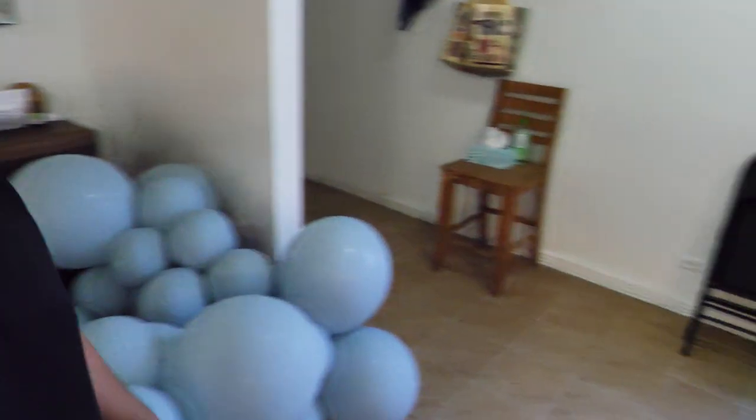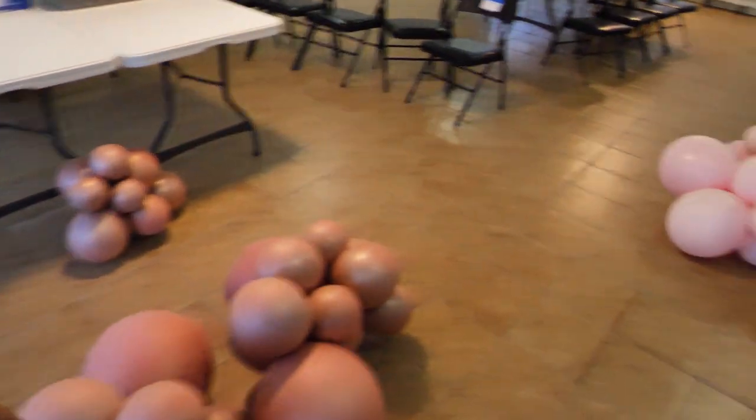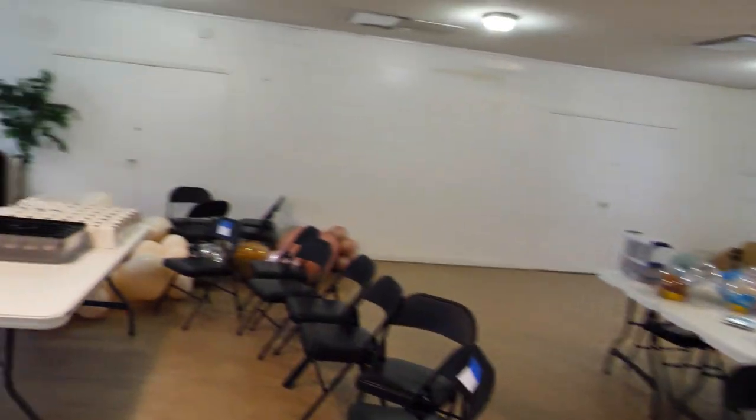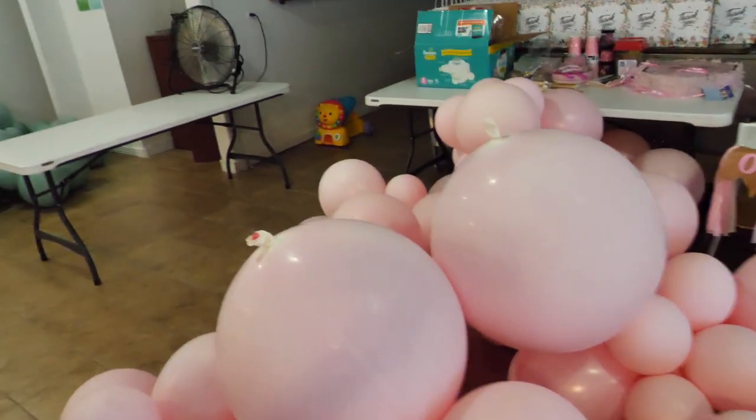We just finished blowing up the balloons. We had to take a little break to finish some cupcakes and get everything ready, but we're about to put the balloon garland together. This is what we have — we separate them into the colors we're going to use: a beige, a mauve, a pink, a green, and a gold.